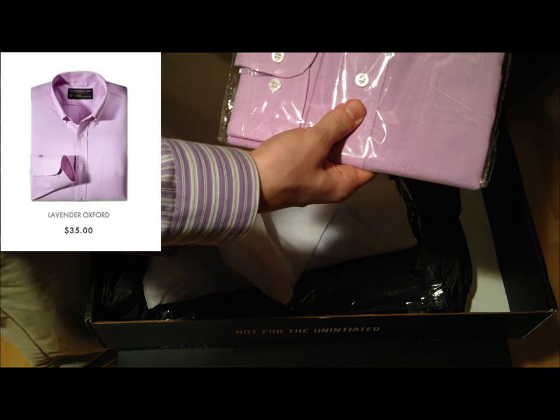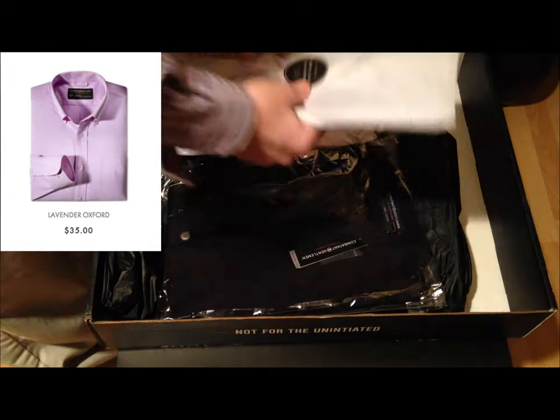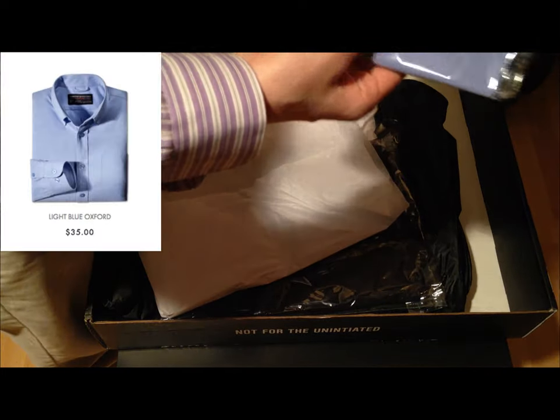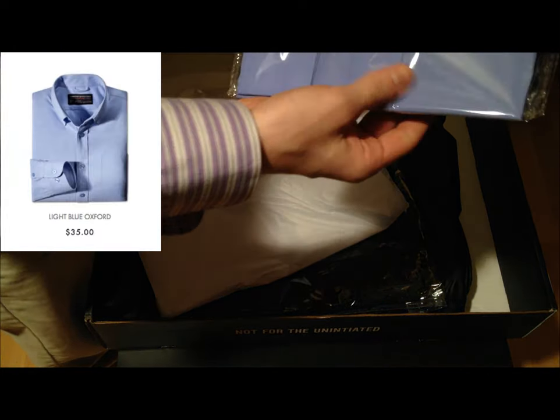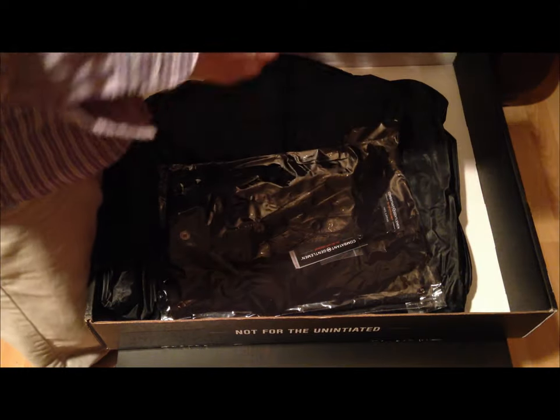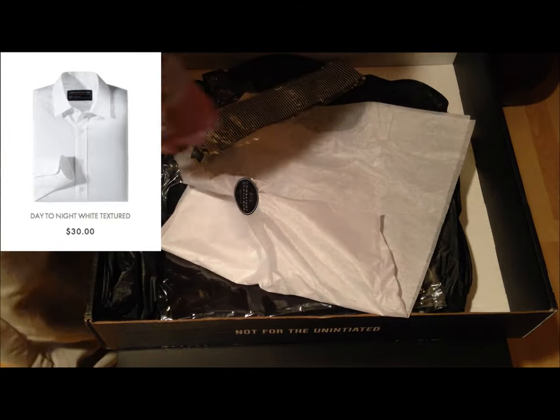There's a nice violet — very nice. And a nice tasteful blue color. You never have too many shirts, am I right guys? And the classic white shirt, of course.